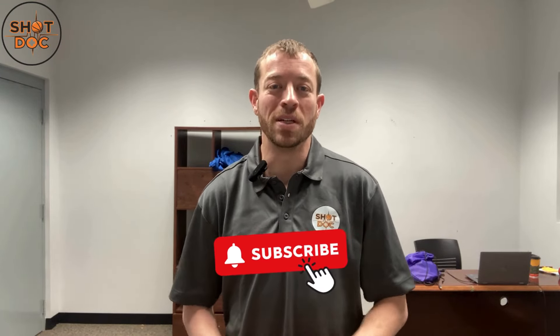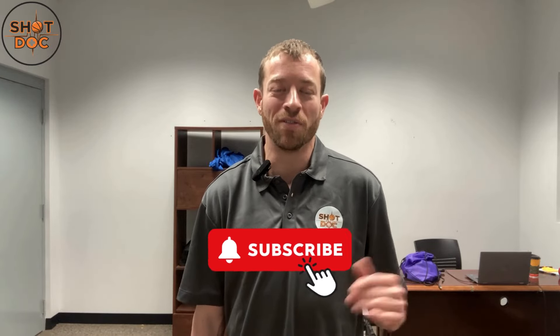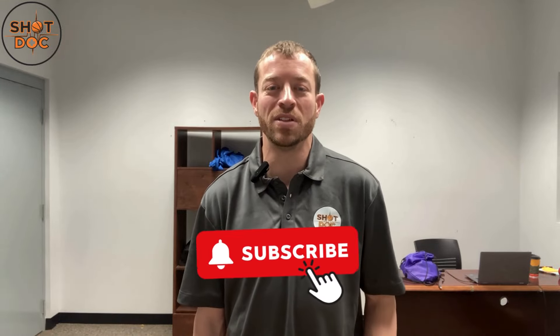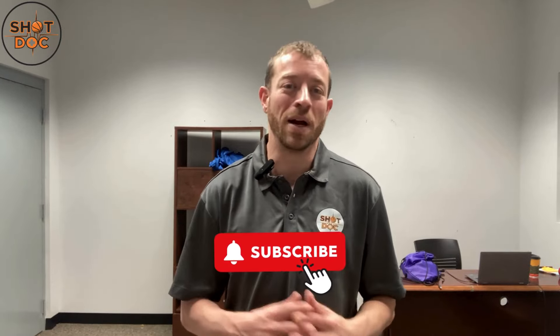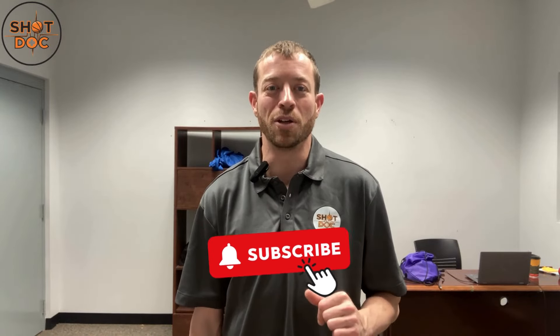That's your fourth technique for how to steal the ball. If you're looking to become the best player you can be, hit the subscribe button right now so you don't miss any of my videos, and hit the notification bell so you get notified every time I come out with a new video. I make new videos every single week about basketball shooting and basketball training — my goal on this channel is to make you the best player you can become.